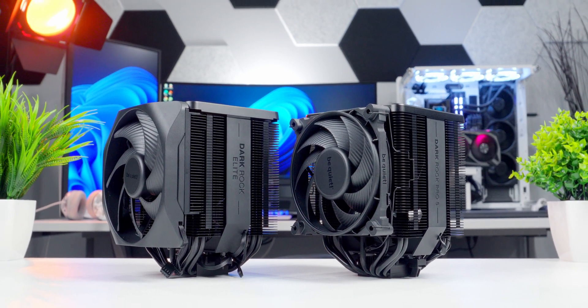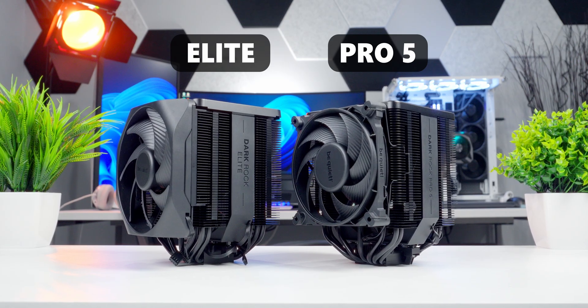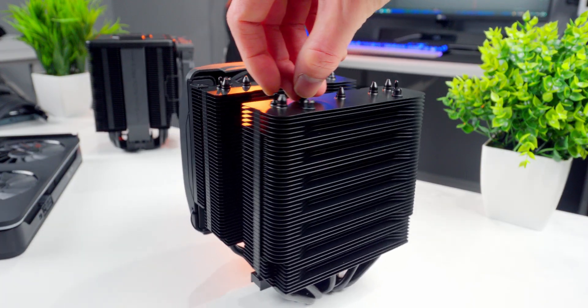These are two brand new massive CPU air coolers from BeQuiet: the Dark Rock Pro 5 and the Dark Rock Elite. They're both upper tier coolers targeted at high performance system builds and workstations. But with so many similarities between them, how do you know which one's going to be best for your build? Luckily, I've been spending a ton of time with these things, testing the hell out of them, and there is one that I would recommend over the other.